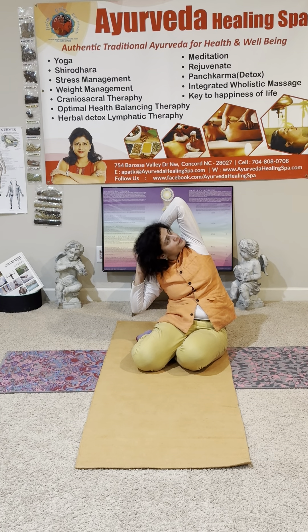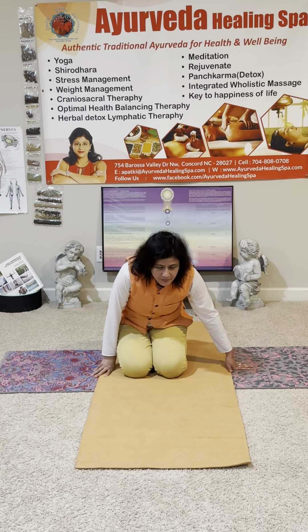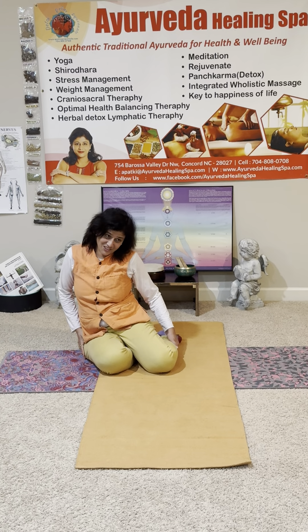Look up. Inhale in the center — inhale in the center, you got it. Now we come into the center, and from here we go on the right side — sitting on the right side of the hip.